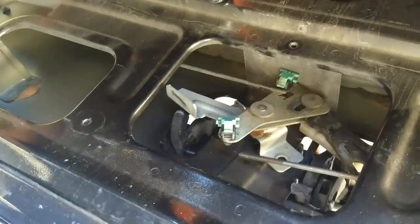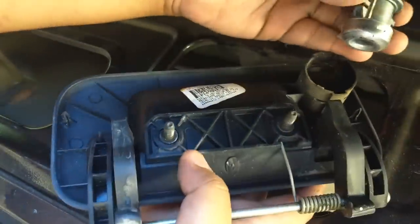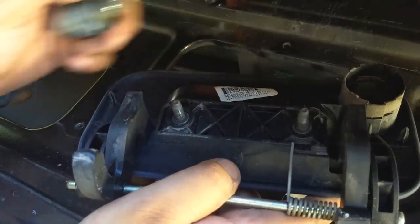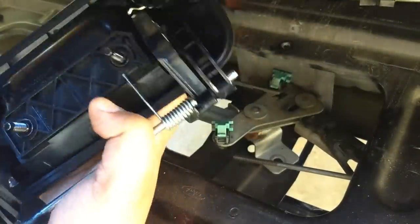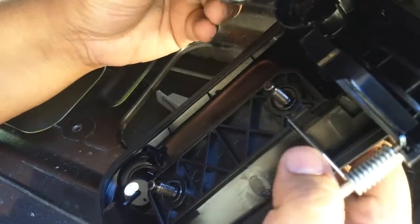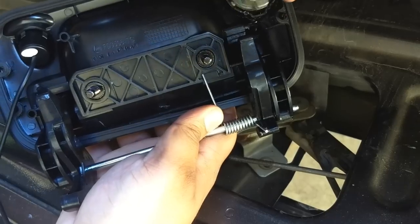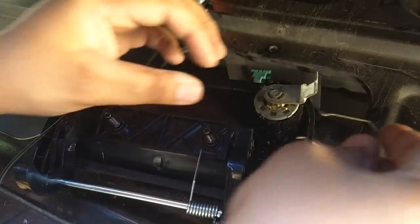Those two bolts are now out. Now you can see the door handle itself and the lock solenoid. The next step is to transplant the lock solenoid into the new door handle. This one also has a pin with it. The lock barrel is keyed and only goes in a specific way, just like that, to prevent confusion. Here's the new lock pin going in.